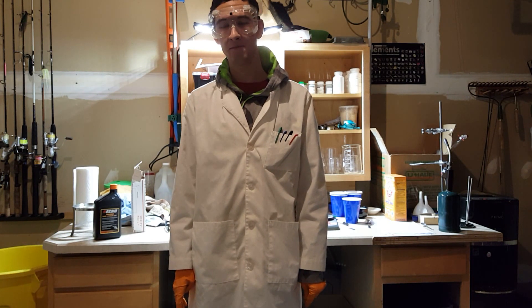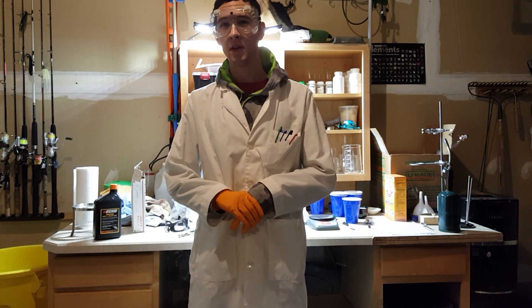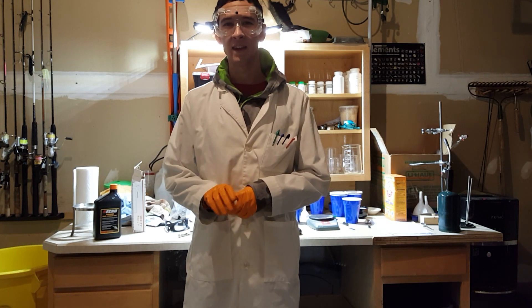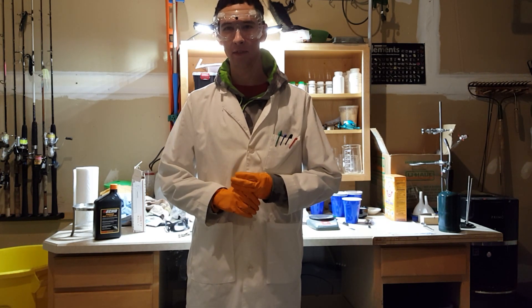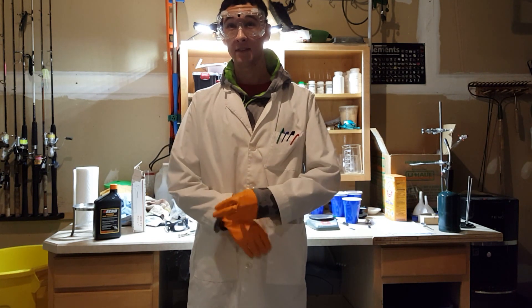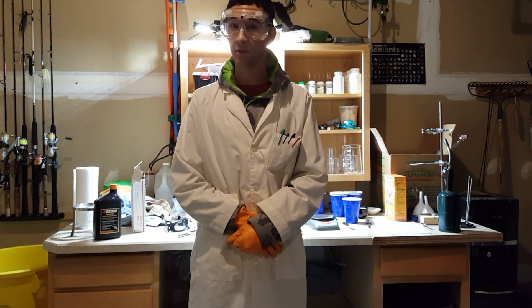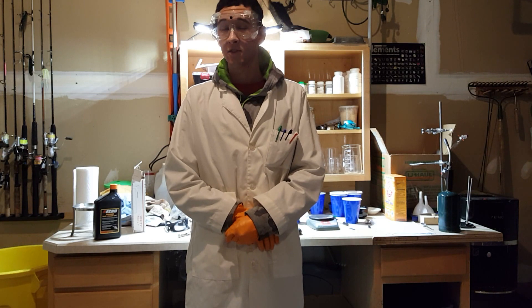So that was one of my more dangerous and crazy experiments. I hope you guys enjoyed it. I don't recommend trying that without background knowledge and proper safety procedures. If you do decide you want to try it anyway, I cannot emphasize this enough: do your research, know what you're dealing with. With that said, feel free to try out my safer experiments, and feel free to contact me. Hope you guys enjoyed, and I'll see you in the next video.